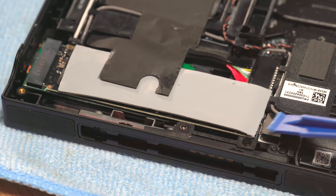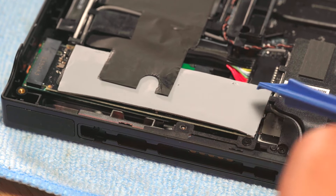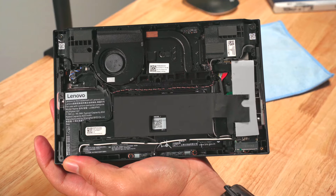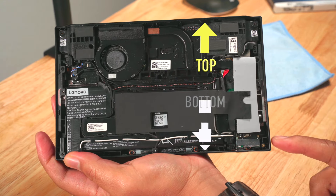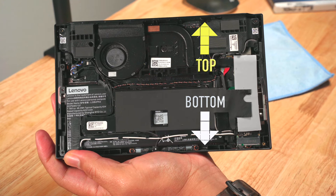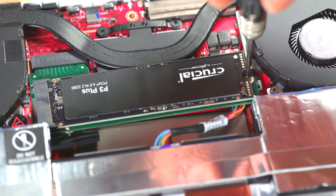One thing that bothered me about this adapter was there was nothing that attached the SSD to the adapter besides the port. I'm guessing it won't be a problem since it faces downwards — this being the top, and this the bottom. But I would have felt better if I could screw the SSD in place, like on this adapter I got for my ROG Ally.